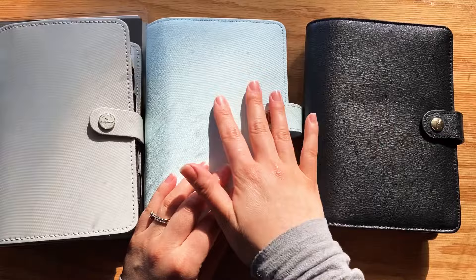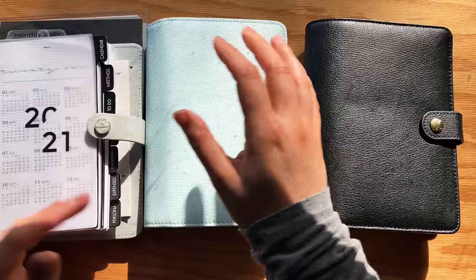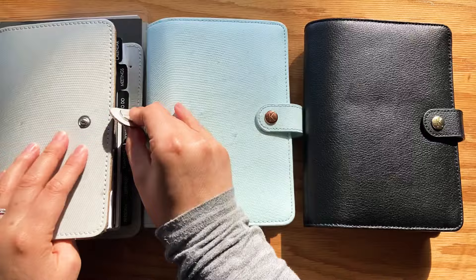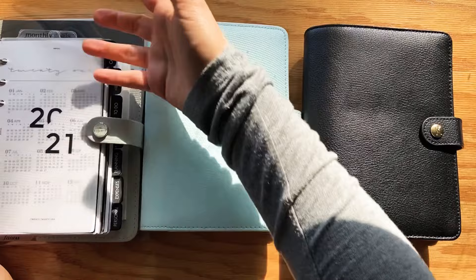They're all genuinely the same size and I can put any inserts from here and basically move them to either of these agendas. So I can change the covers based on my mood or the season — this one I was using more for spring and summer, and the gray and black I can use for winter. You can switch between all the different covers and basically start to collect them, and you never have to actually change the contents of your agenda. You can just keep moving it, which I absolutely love.